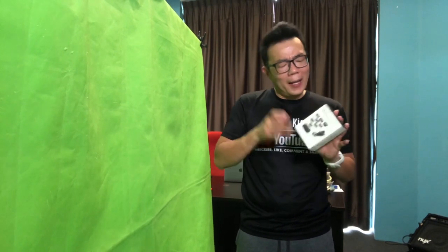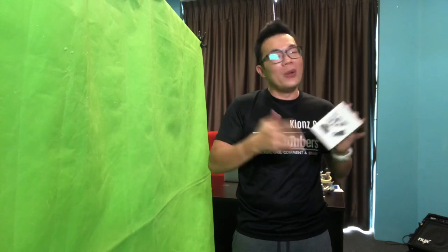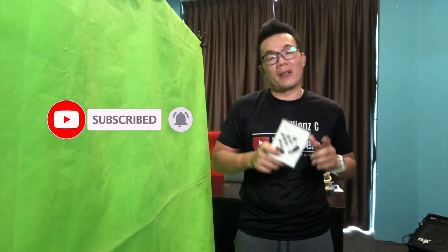What you've just seen earlier is the unboxing of this 10-in-1 mobile photo lens set. Can these lenses perform similarly to the DSLR lenses, turning our phone into a DSLR camera? Well, if you want to know that, do hit the subscribe button as well as the bell notification button, because I'm going to review this product in detail in the next coming video.